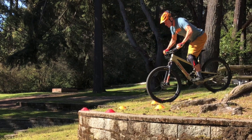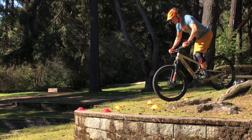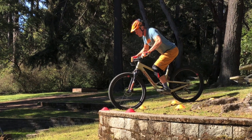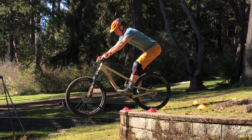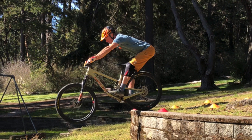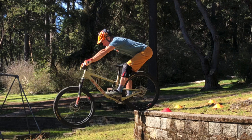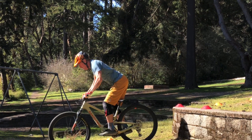Coming in starting neutral, about a bike length away I start to shift forward at the knees. As I get to the drop edge and the front wheel breaks the plane, I shift rearward — all the way until the back wheel is on the edge of the drop — at which point the pressure in the front of my hands pulls the bike back underneath me.